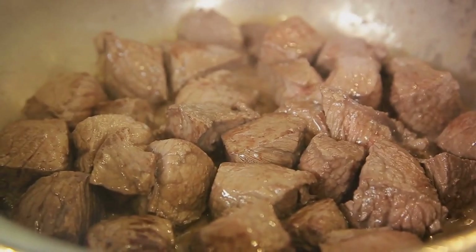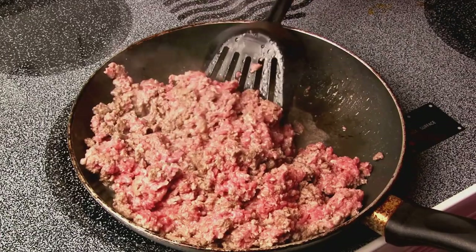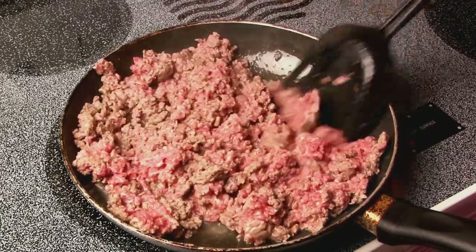Next, cubed beef is added to the pot, browning beautifully in the bacon fat. Once browned, the beef is removed and set aside, leaving the stage open for the ground beef to make its entrance.